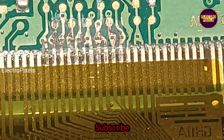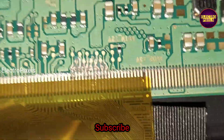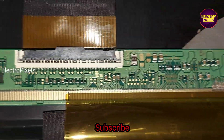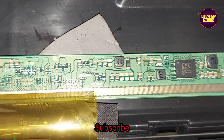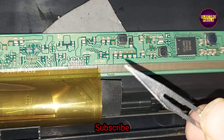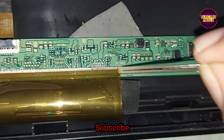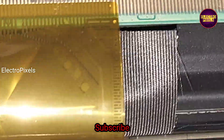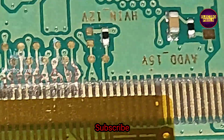I use a new sharp blade for cutting these gate signal tracks because it will help you to resolder the cut tracks if the problem is not on that side. Always try to use a new sharp blade or knife for cutting these gate signal tracks.